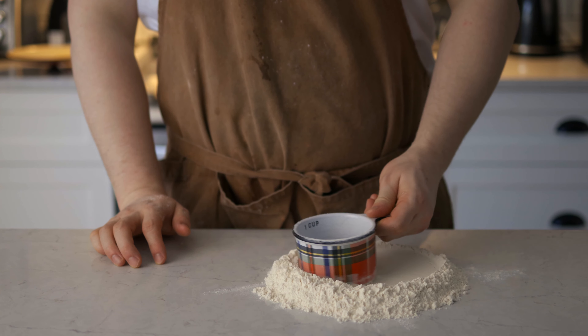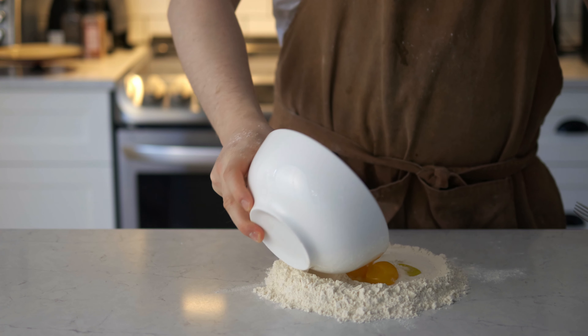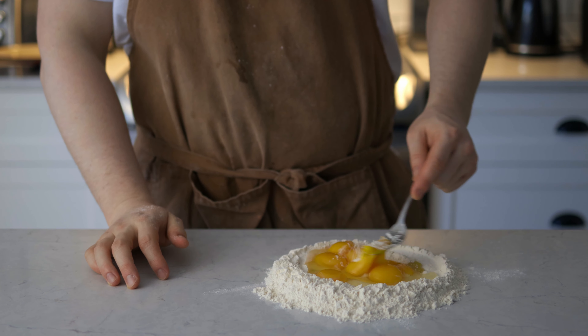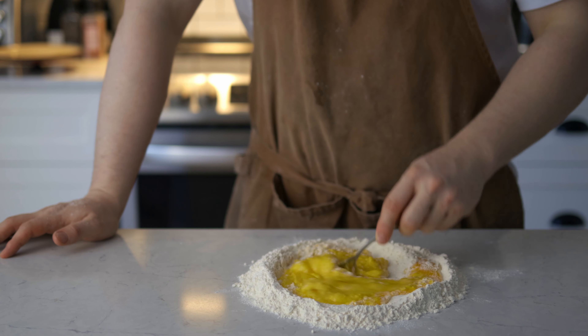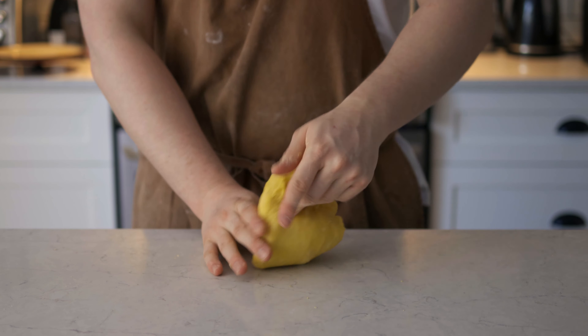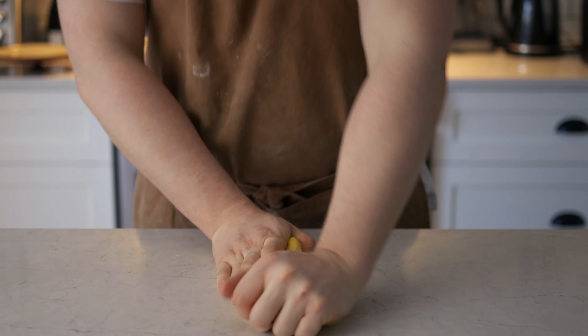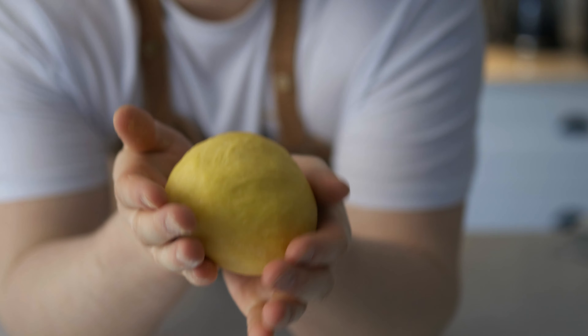Now we're gonna do our pasta. Put our flour, make our classic well, salt it, add a little bit of olive oil, add all of our eggs, mix it up, and slowly everything is gonna come together. Then we work it for about five to ten minutes, wrap it and put it to rest for 30 minutes. Look at that beauty!